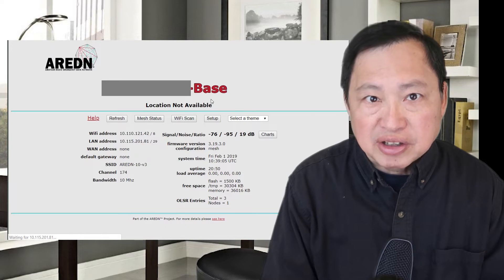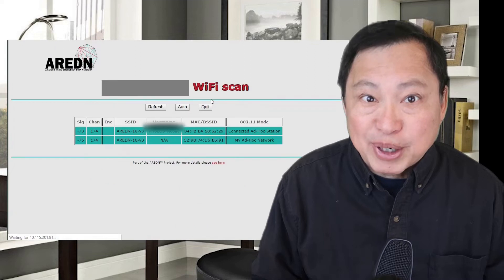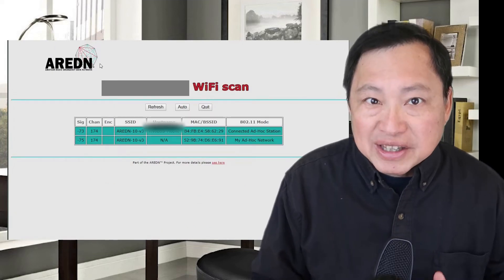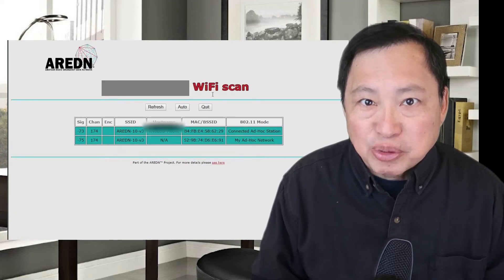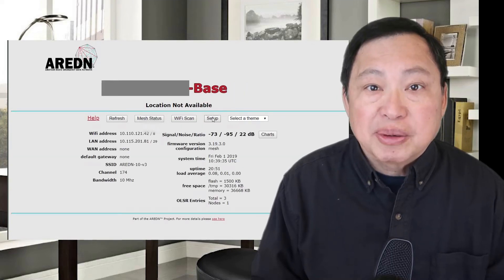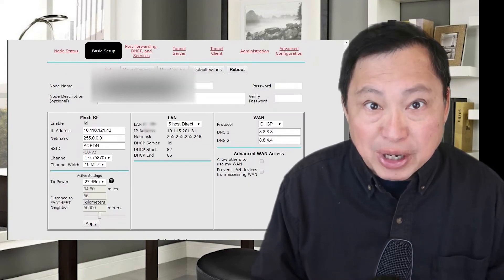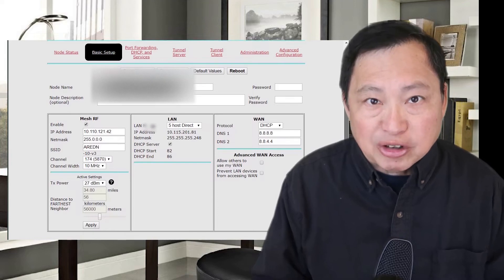Now this connection is line of sight. In this video I will show you how I expanded this in a big way. Not only can the system allow me to connect these two long distance points without internet, I've added some services to it — services I can share with others. The service I added today was to put a webcam on each of the Raspberry Pis.